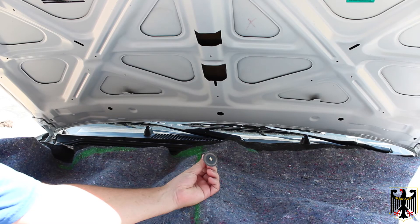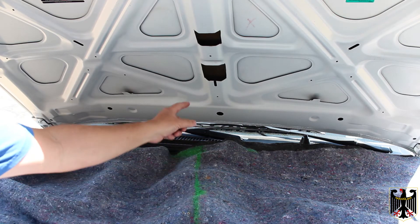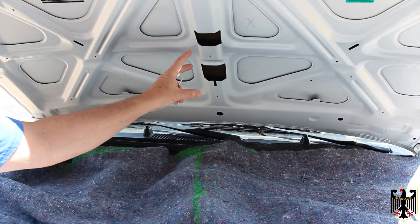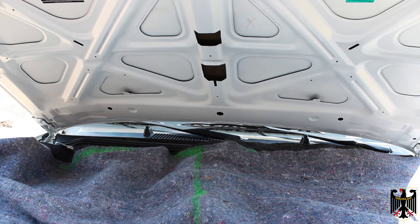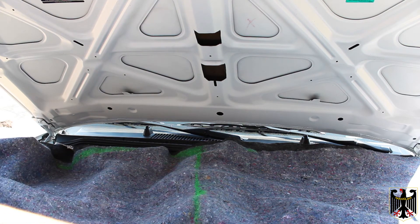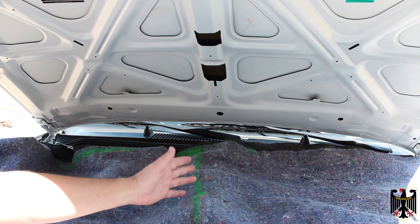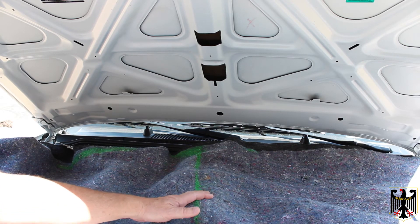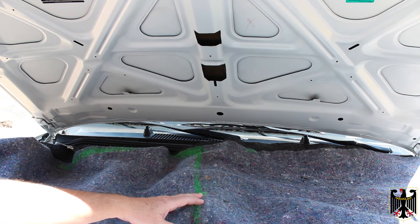We've dremeled out the hood using what I think is a diamond attachment for the Dremel — it was pretty expensive, and it cut the metal very easily, like butter. We have our two holes cut and we've measured and re-measured them. We're going to try to close the hood gently with a camera inside to make sure the snout and everything misses. We also put a damp blanket on top of the hood while cutting to make sure there's no fire, and we wore safety glasses and earplugs and had a fire extinguisher handy.